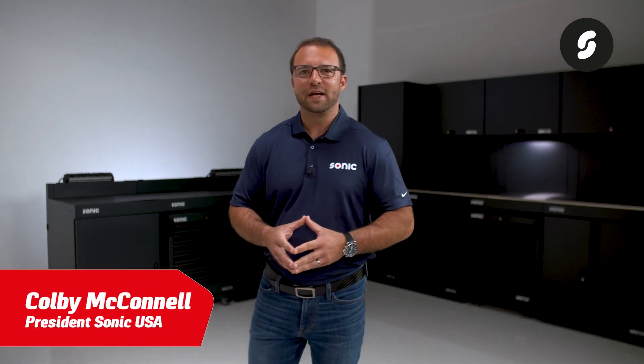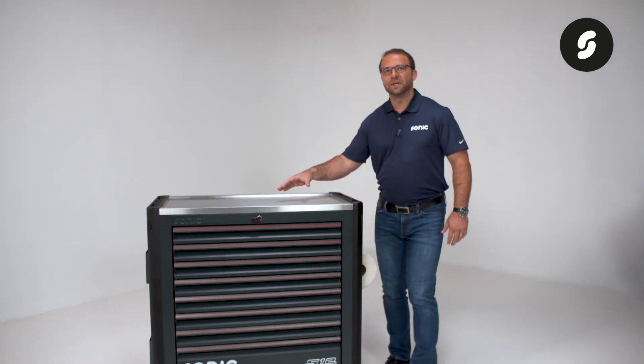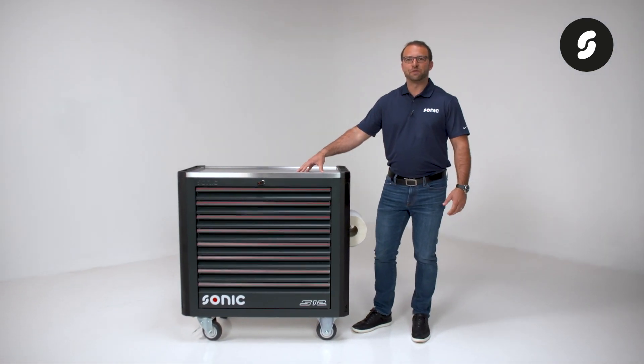Hi, my name is Colby McConnell. I am a Sonic product specialist and president of Sonic USA. I am proud to introduce the Sonic S12 Next.